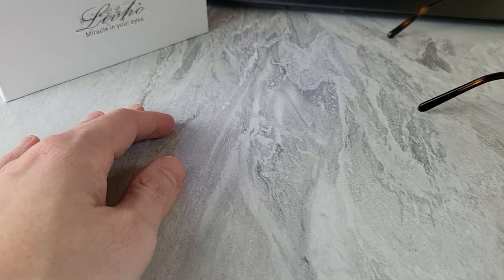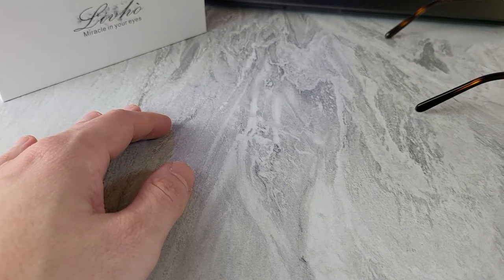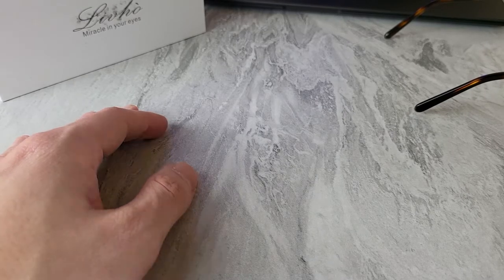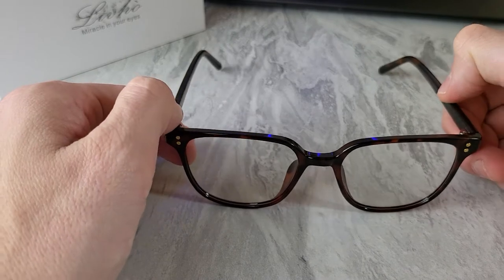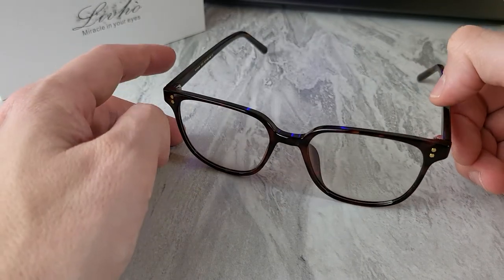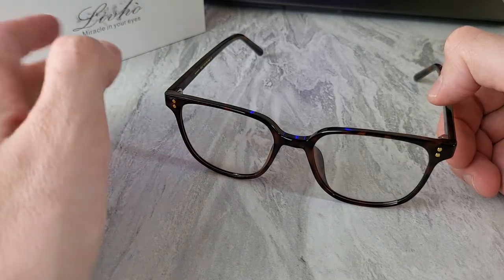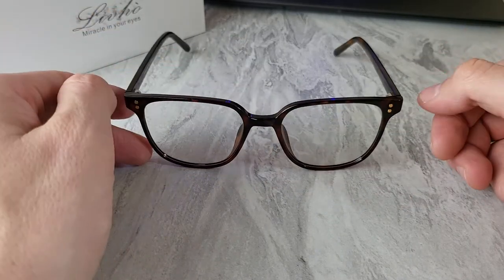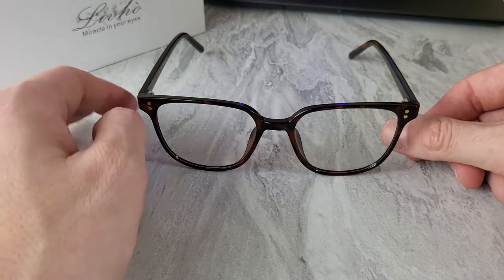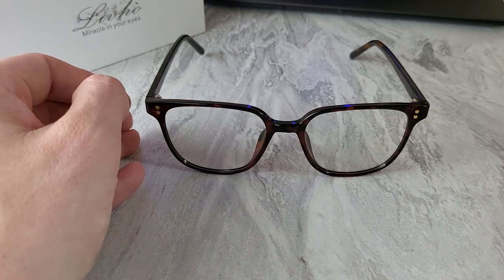These Levo glasses range from about $30 up to $50. I couldn't find this exact pair, but I think they're about $30 looking at other similar models on the website. They have a lot of different designs — just a ton. So if you don't think these are attractive or won't look good on you, you can find a number of different options on their website.